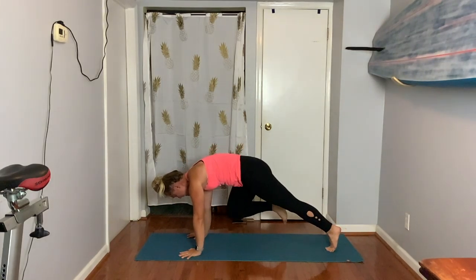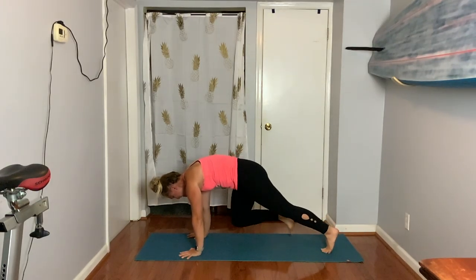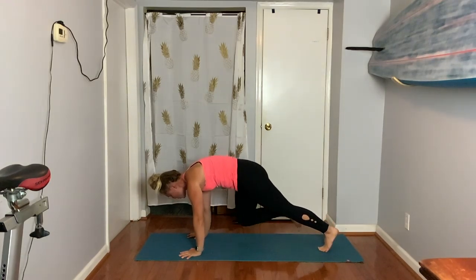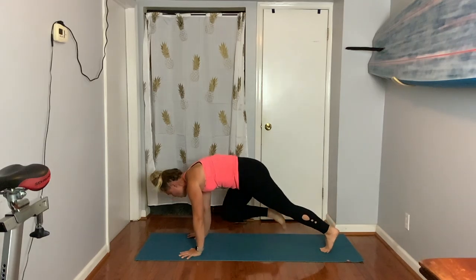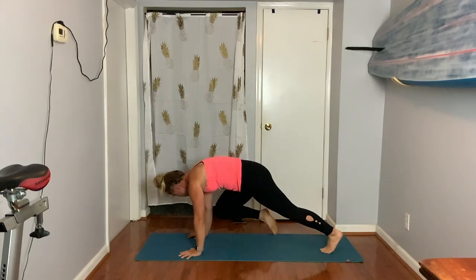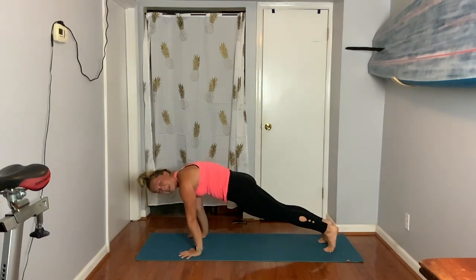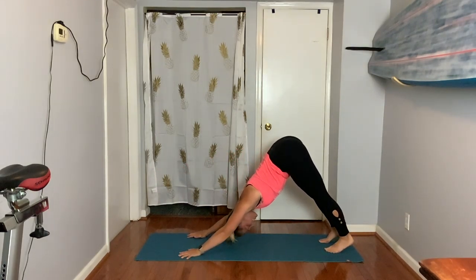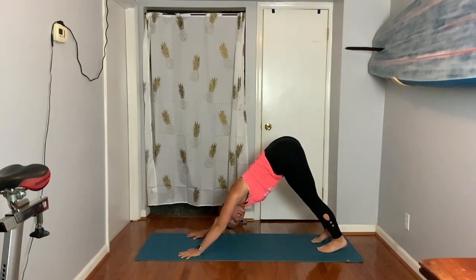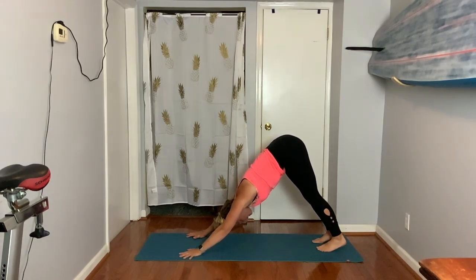Right knee, right tricep — tap, tap. Left knee, left tricep — tap. Eight, seven — add your breath. Last three, two, and one. Hold it. Big press back, let's go to down dog. It's kind of like you're blowing out a candle, but blowing out like 30 candles — think about that O shape with the mouth.